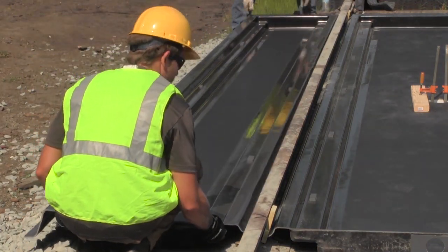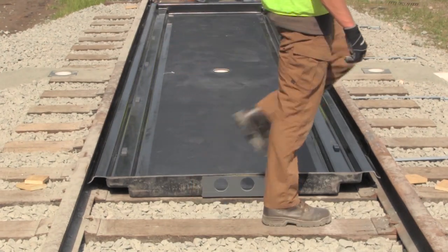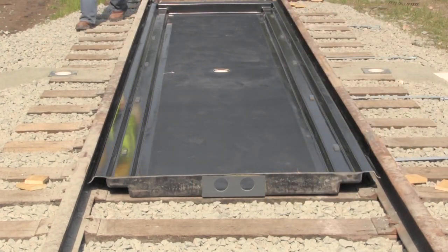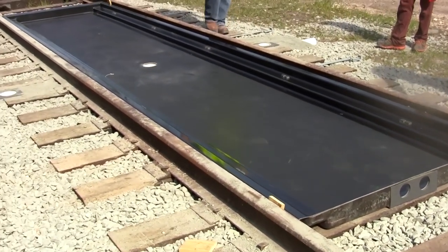Installation is quick and easy. Center pans can be simply placed in between the rails in the desired location. There is no excavation required beforehand, and no further steps are necessary once the center pan is in place.